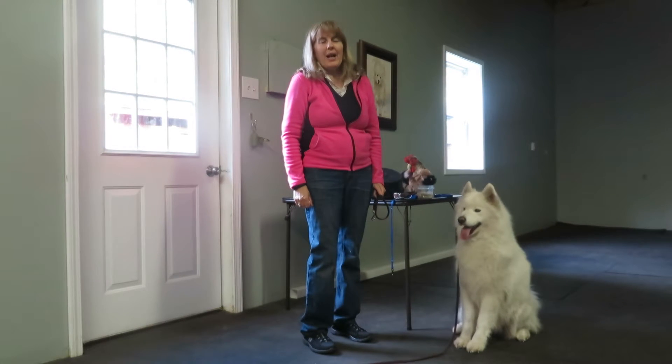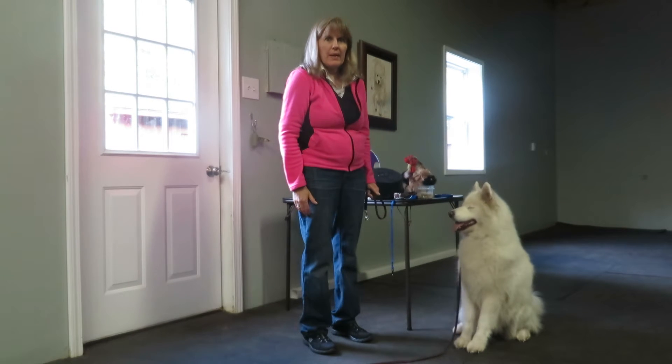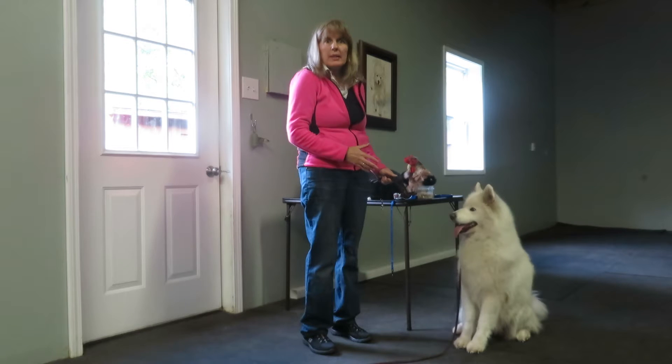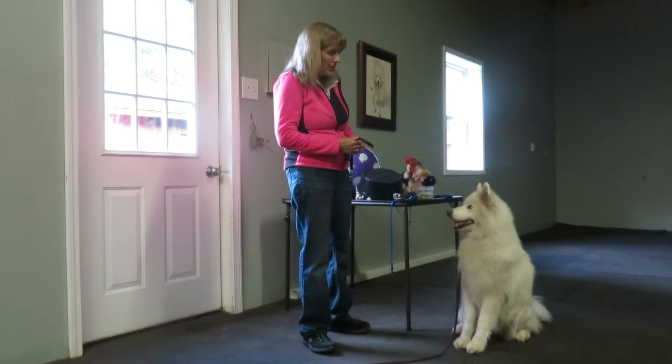Hi, I'm here to talk to you today about teaching your dog how to do a stay, especially a sit-stay. Once a dog has mastered a sit-stay, we can move on to a down-stay and a stand-stay. But the sit-stay is the one that we need to use the most.